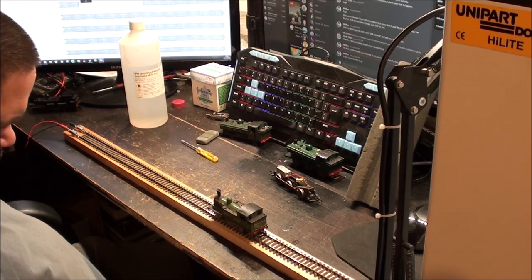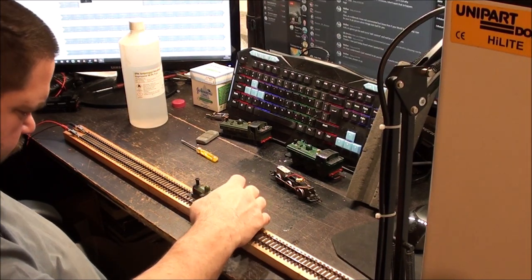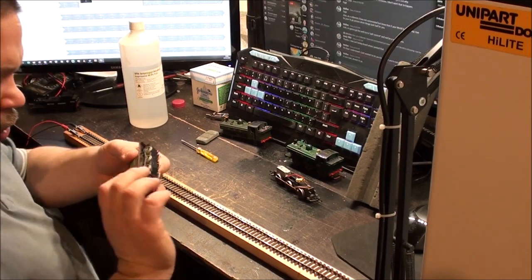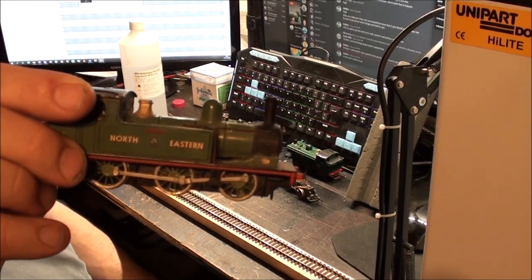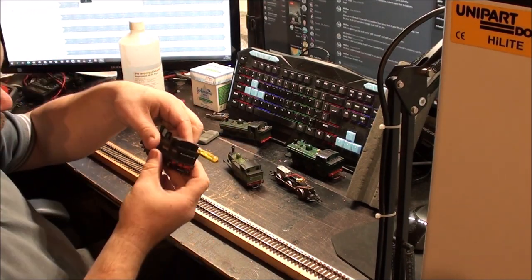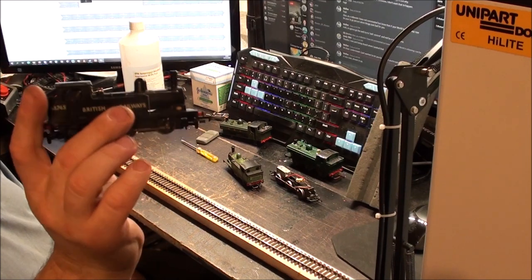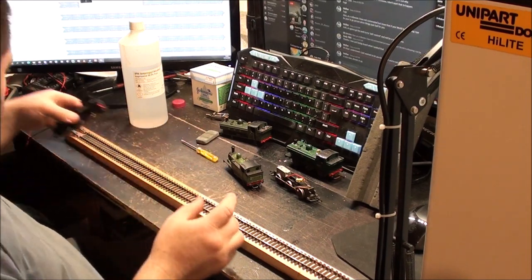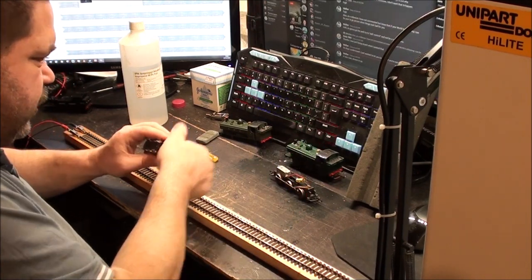Let's give it a try. That motor sounds dreadful. You can see these conrods are not sitting straight - because the wheels are moving on the axle. I've had this problem before; in fact my British Railways one had that problem, and I actually ended up buying another one of these and making a good one from the two.